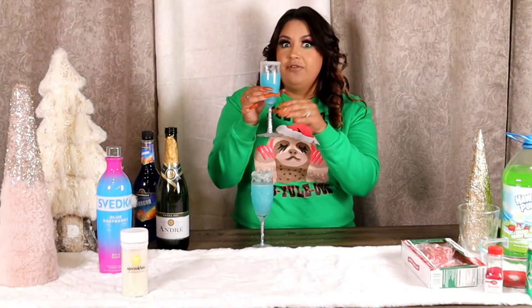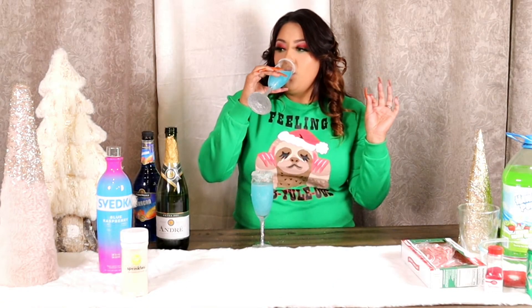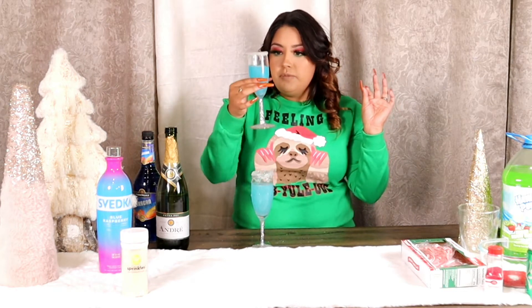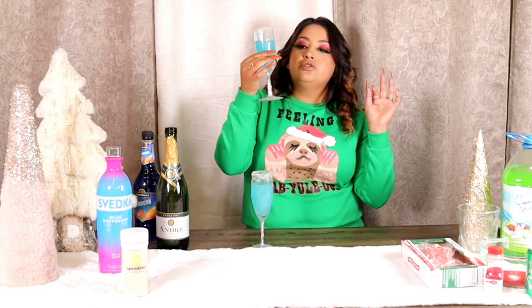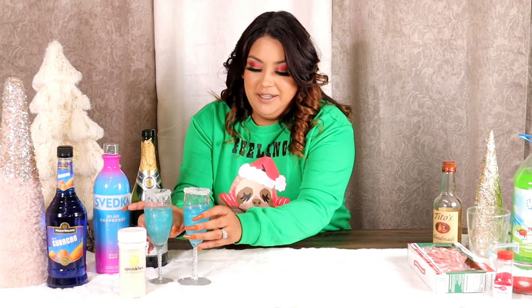Okay, now for the taste test. Mmm, so good! So that is it for the Winter Wonderland drink, which I am super excited about. Now we're going to move on to the Grinch.